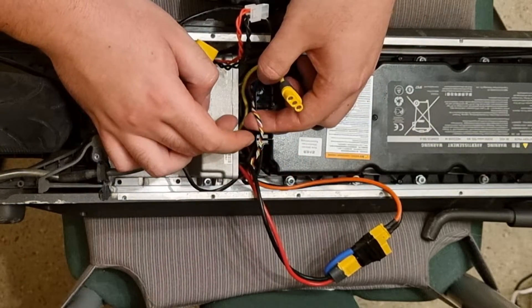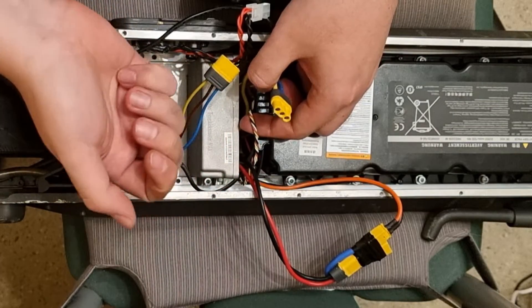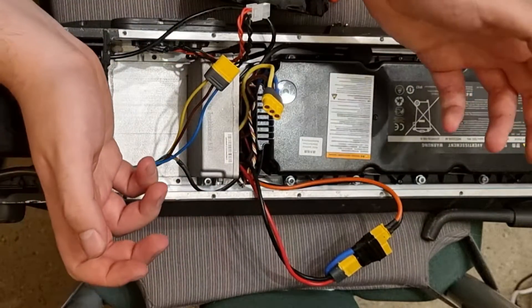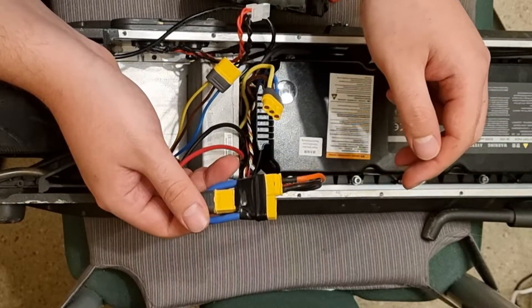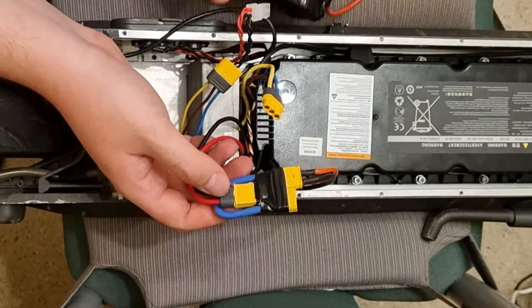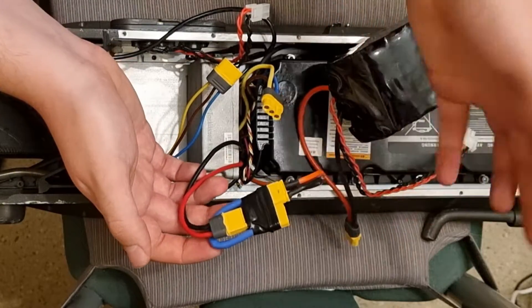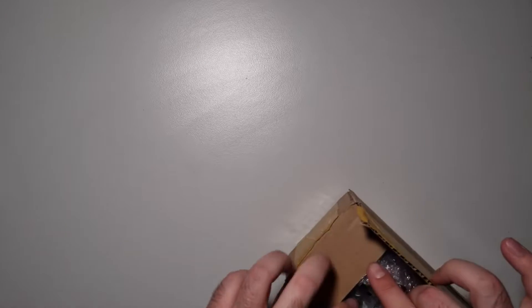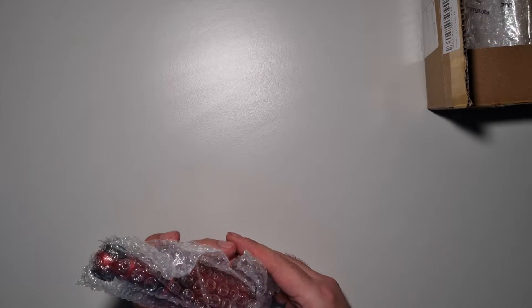With the BMS data cable connected correctly, the ground is correct and you won't fry your BMS — you will have BMS data like a normal scooter. The second battery should be there, and it will work. Just keep that in mind.